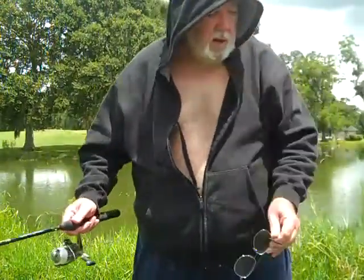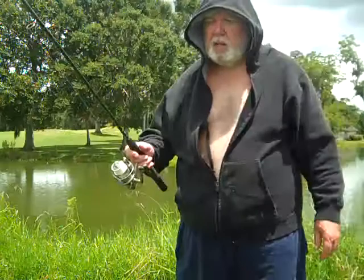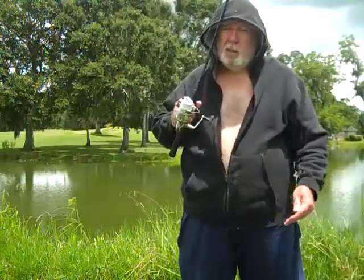Here I am, freddykonig.com. I'm going to show you how to catch bass in the summer. I'm going to do it quick, as quick as I can.